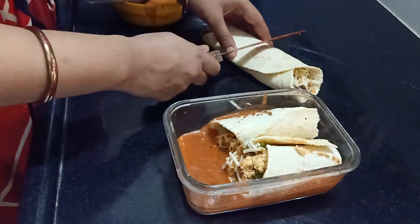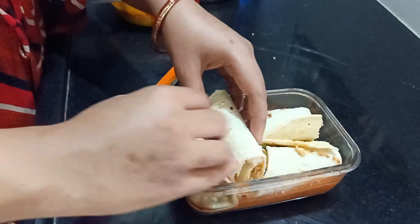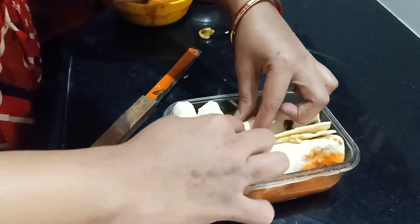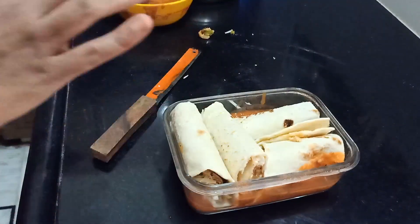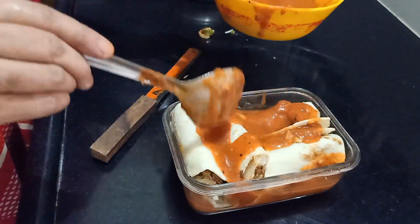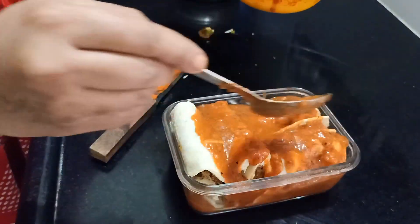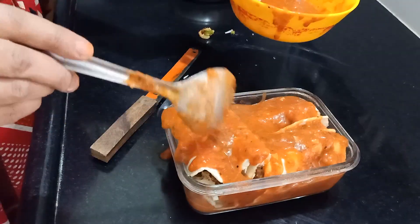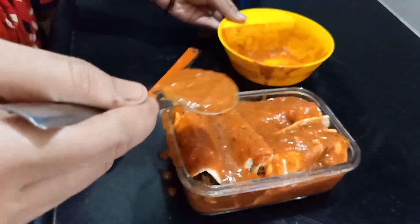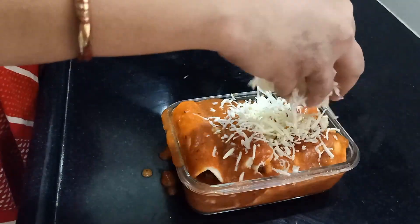I'm dividing the tortillas into two parts to fit my bowl — if you have a larger bowl you can keep the entire roll as is. Fix them up as best as possible. I'm topping with the residual sauce; the sauce is the actual base of this dish so make sure every corner is coated with it. Then top it off with the mozzarella and processed cheese combination.